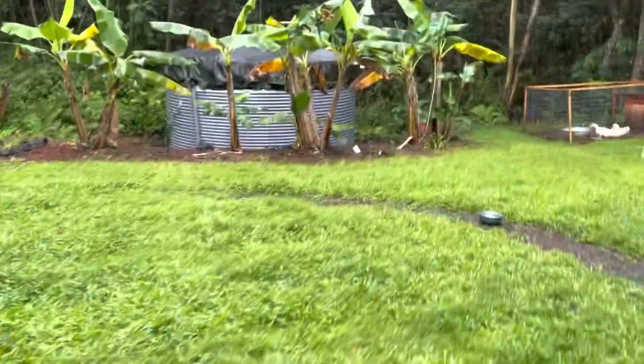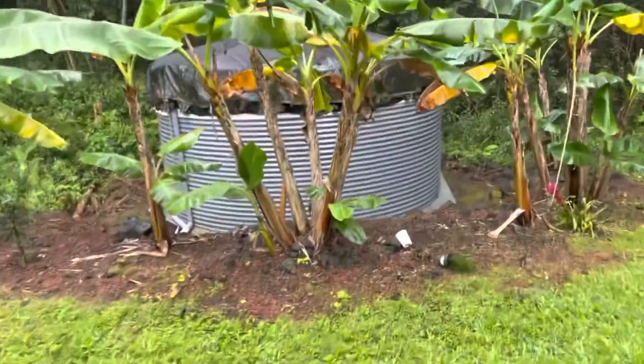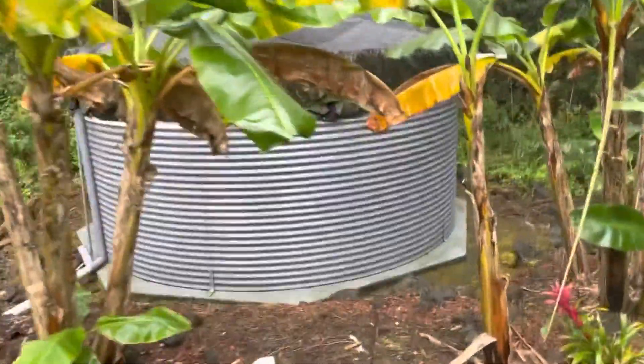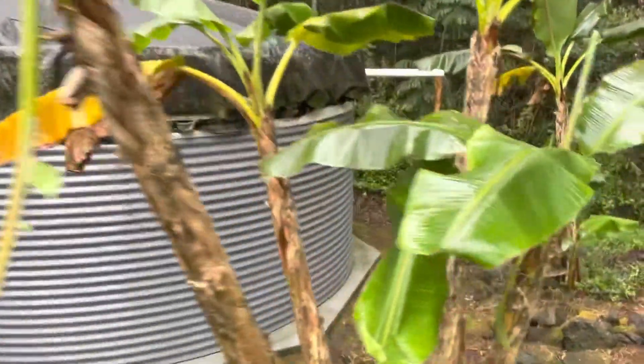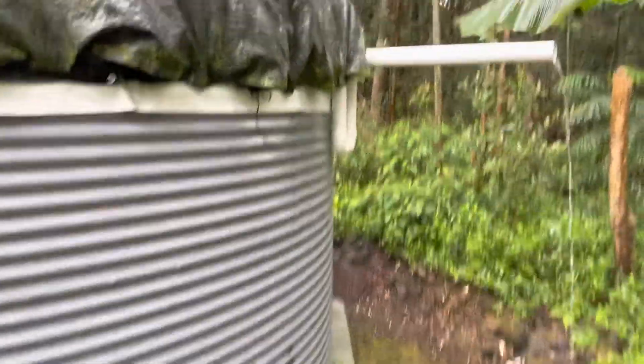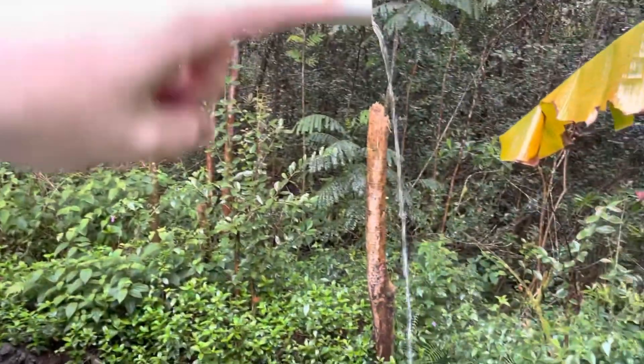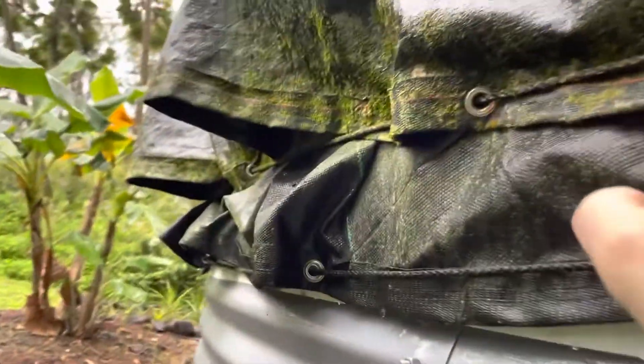You can see this tank in some of our other videos. It's a 10,000 gallon water tank. Right now it's full — see, it's overflowing. This overflow keeps the water at the proper level and then it just comes out and overflows down into the jungle area. It's a metal tank with a liner, almost like a pool liner. There's sand on the bottom, and then it's got a cover.